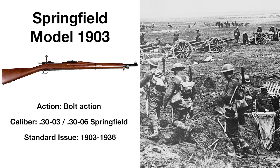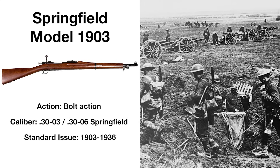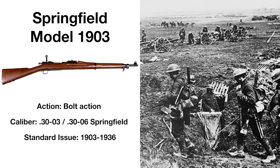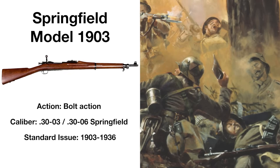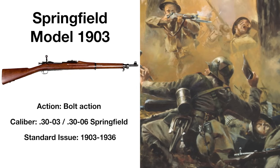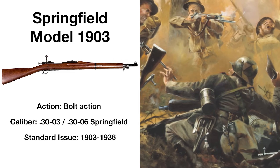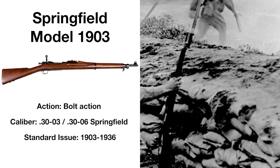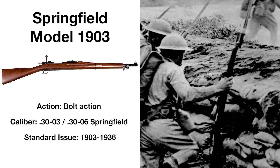Entering service in 1903, the M1903 Springfield was based on captured Mauser Model 1893 rifles from Spanish troops in Cuba, and was the first American standard-issue firearm chambered in 30-06. During World War I, it saw action across the Western Front as both an infantry and sniper rifle, and with the addition of a Pedersen device, could fire pistol-grade cartridges with a semi-automatic operation. Remaining in use until the 1970s, the M1903 is a proven and battle-tested rifle design.